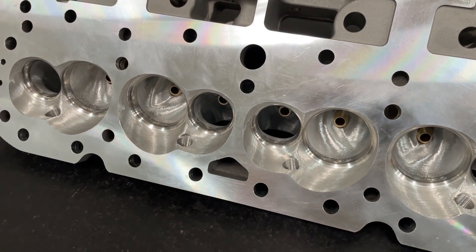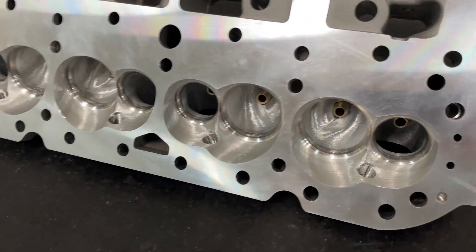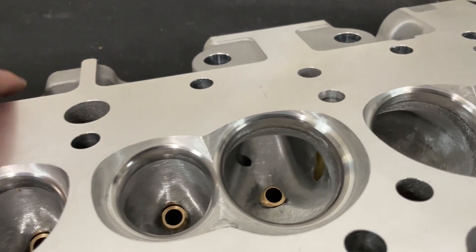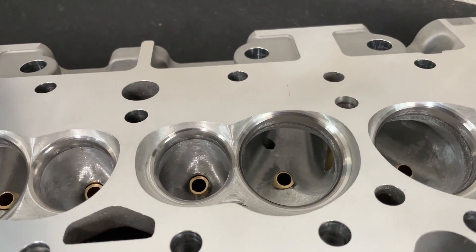I didn't use any of Pro Max's stuff that they offer. So the biggest thing is the bigger valve job, and then you can see from the port work what's been done as well.